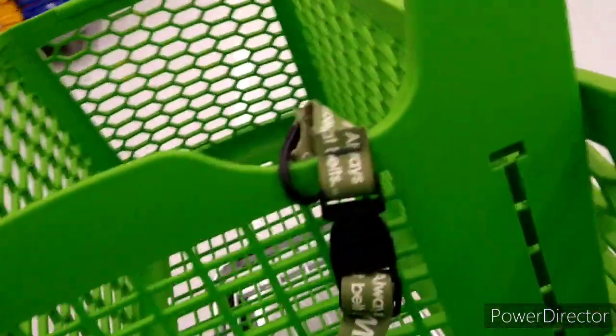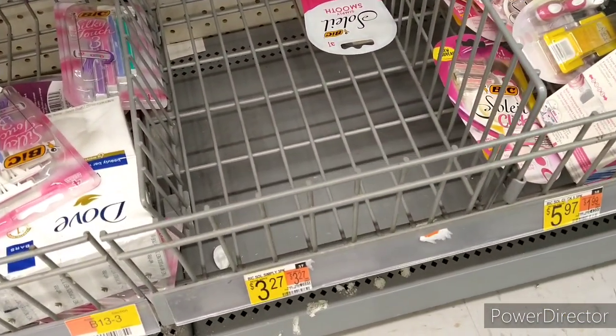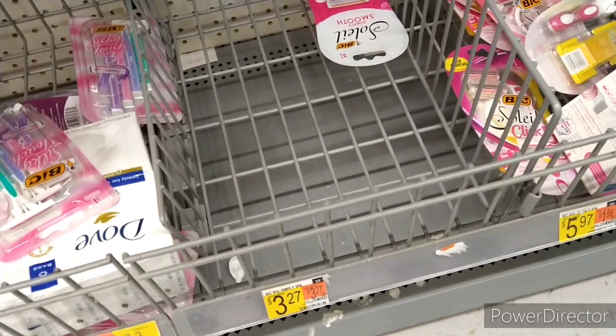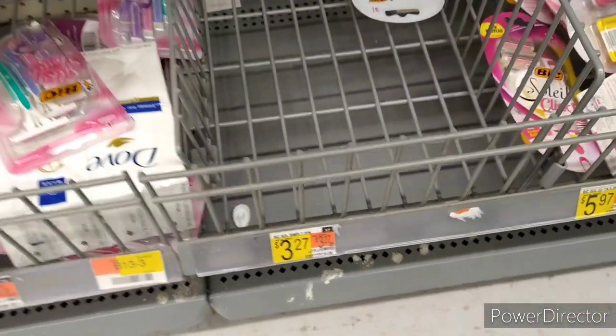Stay tuned. The first item I'm going to pick up is a repeat deal, however there are two bonuses attaching to it, and it's also cheap. I'm going to pick up the Schick Bic razor — it is $3.27.